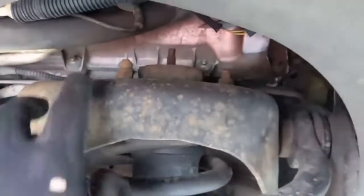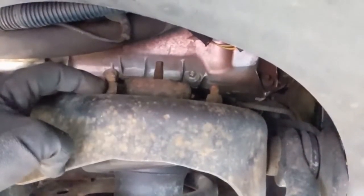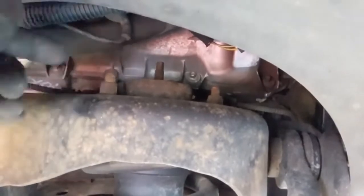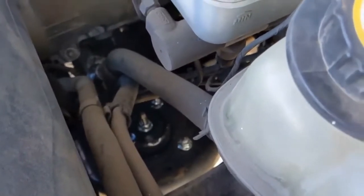So we got the tie rod out and just suspended to get it out of our way. Next we can come up here and pull these off. There's three — one, two, and then one in the back you can't see. Those are 15 millimeters. We can also blast these with some kind of penetrant to help them come out. For the front struts, you can also get to these top bolts from under the hood if that's easier for you.